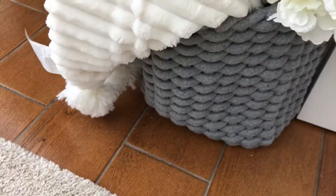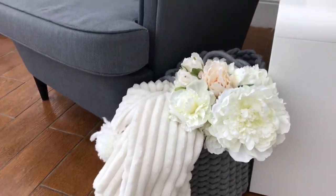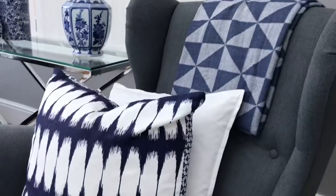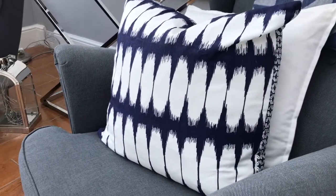I got this beautiful gray basket from Home Bargains. I absolutely love it. I can't wait for winter to use this basket — I don't think I've ever heard myself say I can't wait for winter to use anything! It's a lovely knitted gray basket from Home Bargains.